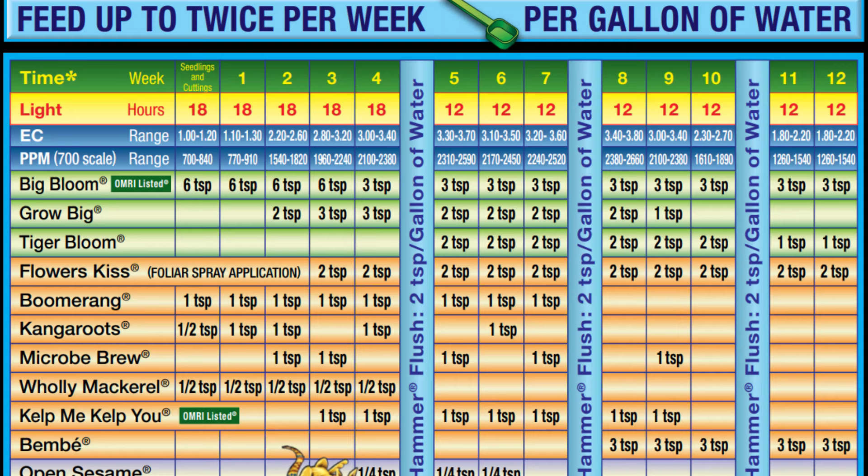You wouldn't start giving your plants Tiger Bloom until you start seeing buds and flowers. Since this typically happens many weeks or even months for hot peppers, Fox Farm told me that until you start seeing buds and flowers, you can keep repeating the mixture for week four.